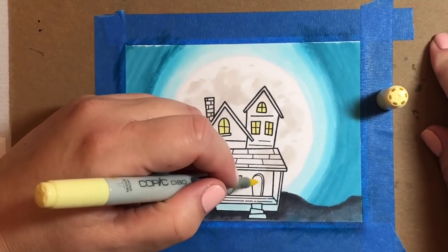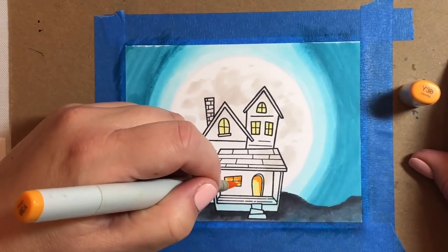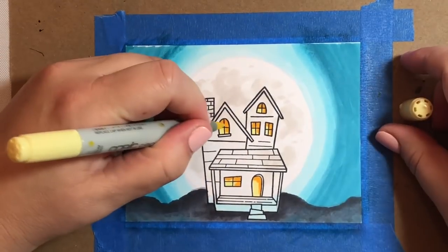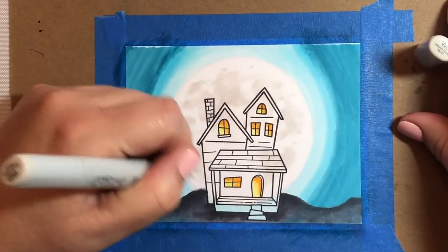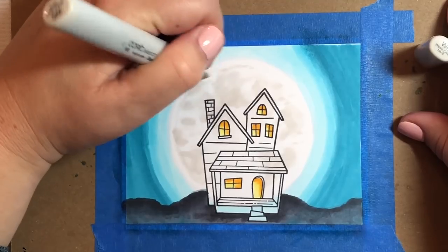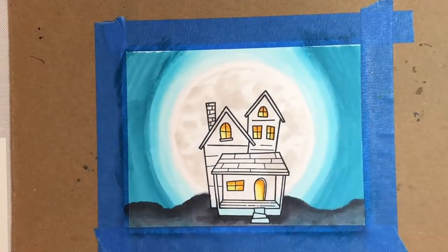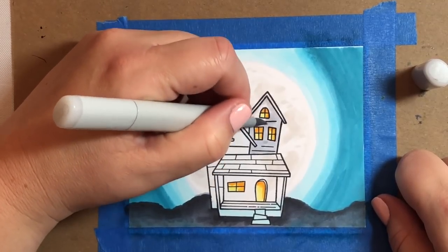Now we're going to fill in the windows. I'm going to use a Y11 and then a Y38 — I'll use the Y38 in the very corners of the windows and the doors, and then blend it all together with Y11. So the first question I have for you: who do you think lives in this house? Do you think the person is living or dead? Have they lived there for a long time or a short time? I'd love to hear what you think, so just drop me a comment and let me know.